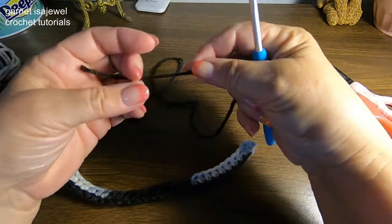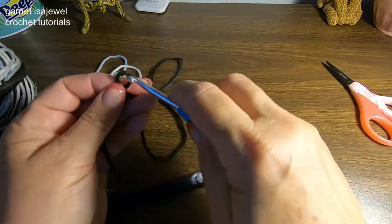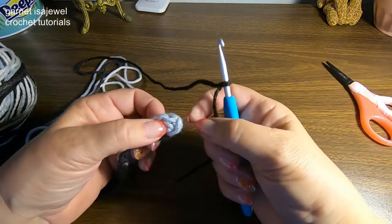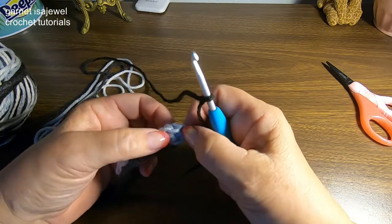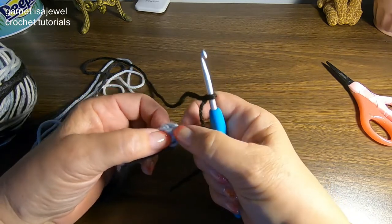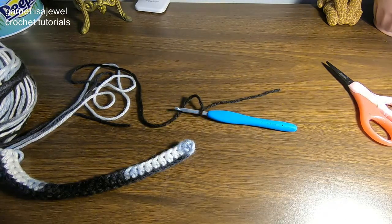The next thing we're going to do is place a short tail with a slipknot on our hook. We're going to put a half double crochet into our first stitch here past the chain one. Let me bring my camera up closer.